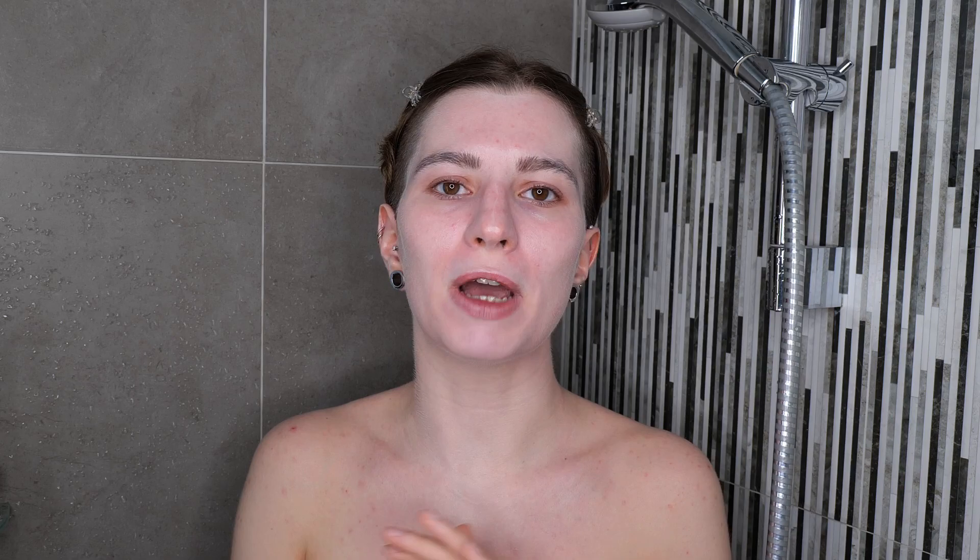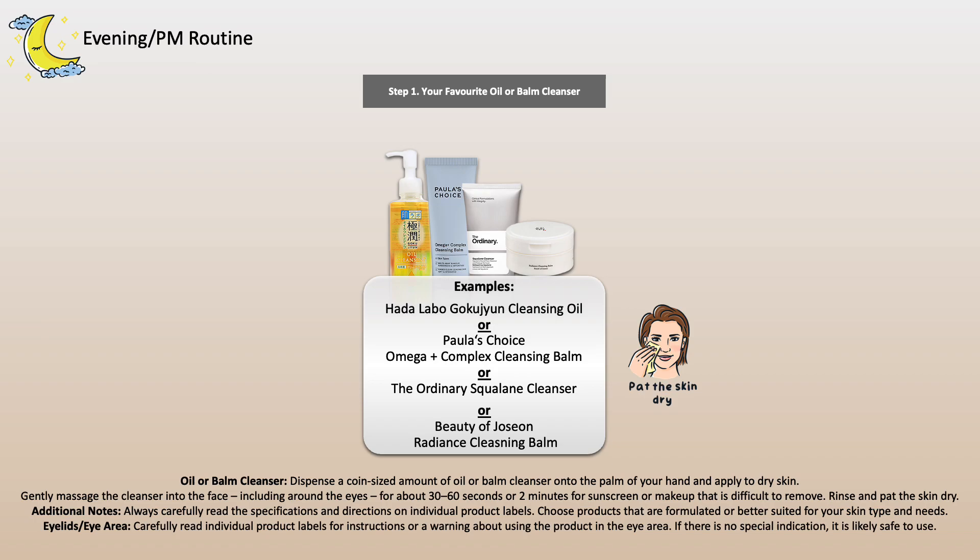So first of all, if you just want to work with one cleanser and you want to make sure that specific cleanser is able to remove any sunscreen you may have at home, I recommend working with an oil or balm cleanser. Those are usually applied on dry skin and then you rinse with water. An oil or balm cleanser is able to remove any sunscreen, even mineral sunscreens and water resistant or waterproof sunscreens, and to some extent makeup as well.